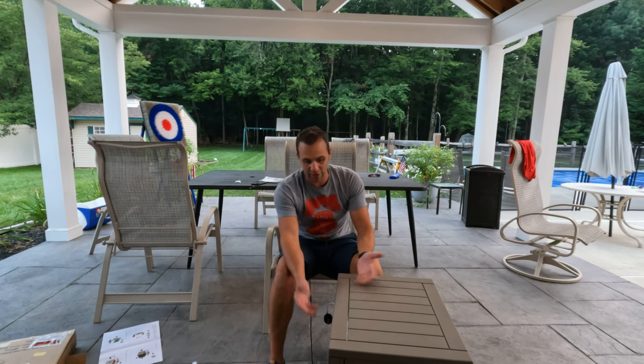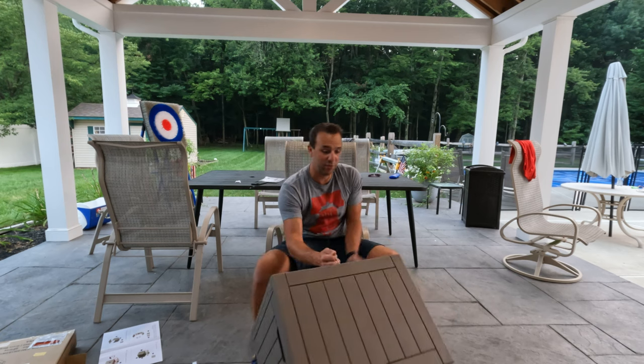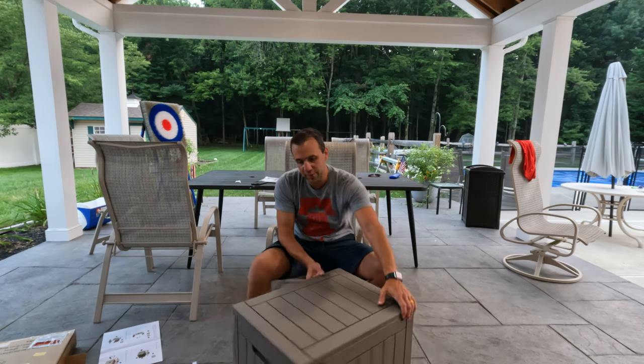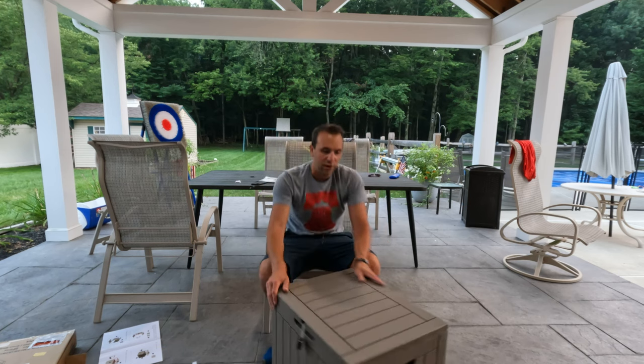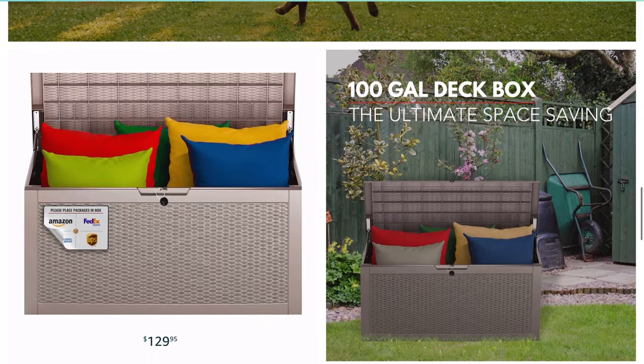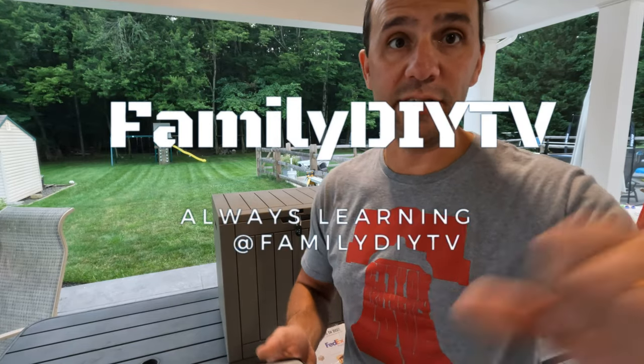I do like the locking feature. I like that it comes with a lock and you don't need any tools to put it together. That is the 31 gallon deck box. They also make a larger deck box — a hundred gallon one — so I'll put a link to all of them down below. I'm Mike from DIY TV, and you can pick them up on Amazon.